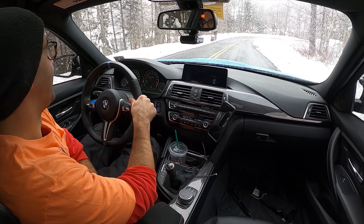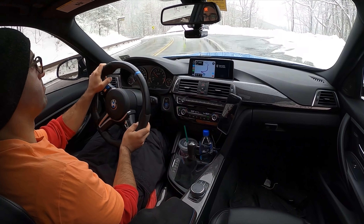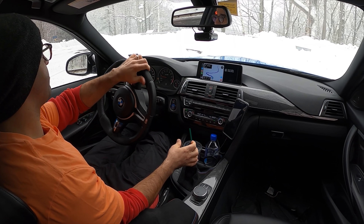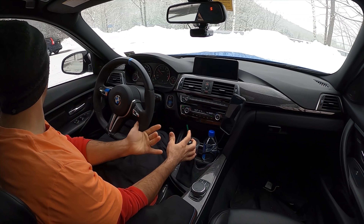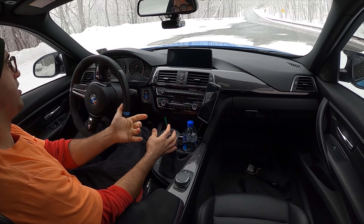In 900 feet, turn left on Ski Bowl Road. I wonder if someone called him. I can't help myself — I'm addicted to donuts. Okay, that's it, no more.